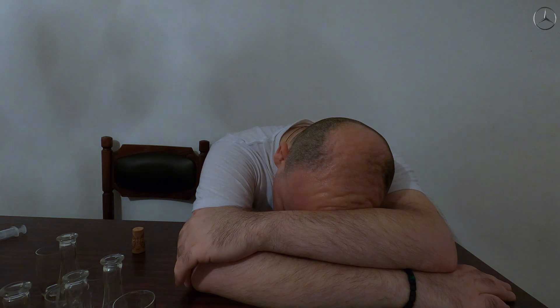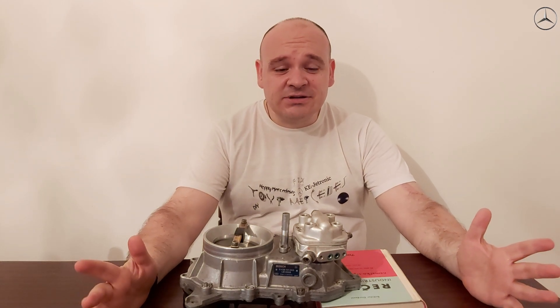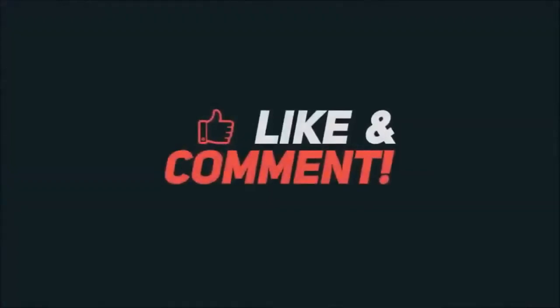Hi guys, in this video what I wanted to talk with you about was the fuel distributor again. An important announcement: what you have seen in those glasses was wine. But that wine was used for educational purposes, in order to show you how it looks like when you measure quantities of fuel your fuel distributor gives you. As for the liquid, it was wine — I didn't want to use anti-freeze, for example. I have it but I didn't want to.